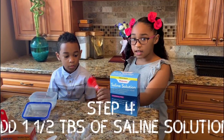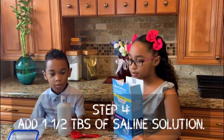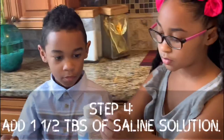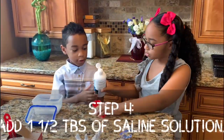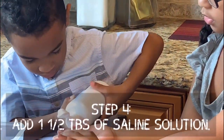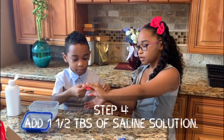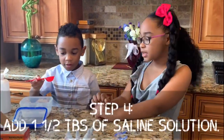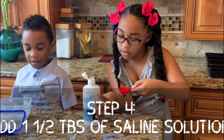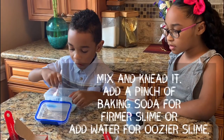Step three: add one and a half tablespoons of solution. Whoa!